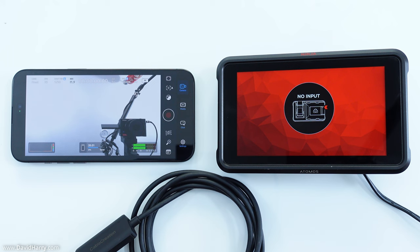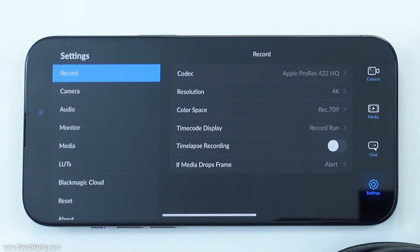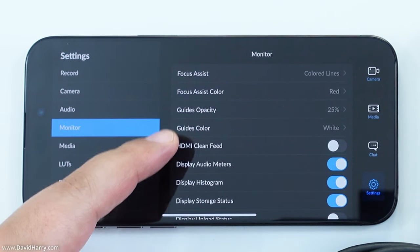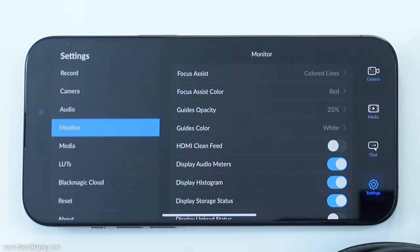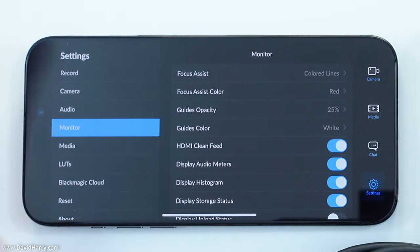The first thing we need to do is make sure that we have the monitoring function switched on. So we need to go into settings on the Blackmagic camera app. When we're in settings, we come down to where it says Monitor, and in this list we've got something that says HDMI Clean Feed. We need to make sure that that is switched on — and there we go, it is now switched on.